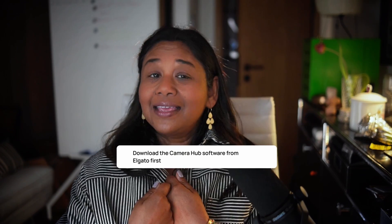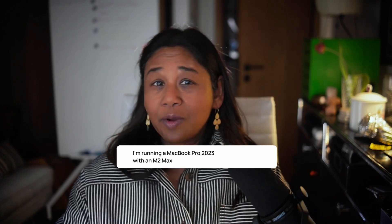So I ordered it and received it, and then I connected it using the supplied cord. A blue Elgato screen appeared and then black. Because I had a 2023 MacBook Pro, I had to connect my prompter to a hub, so I thought this might be the reason and I started Googling.